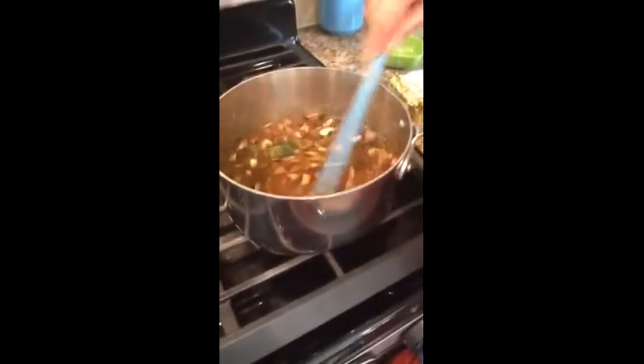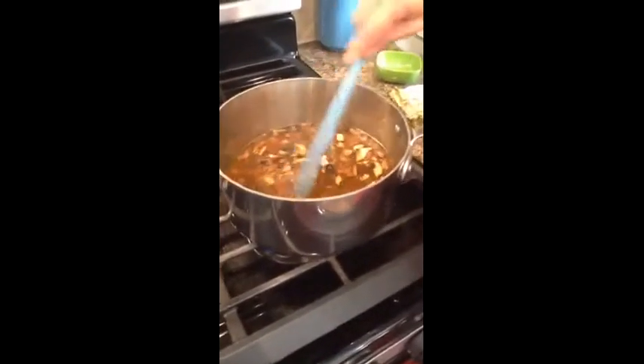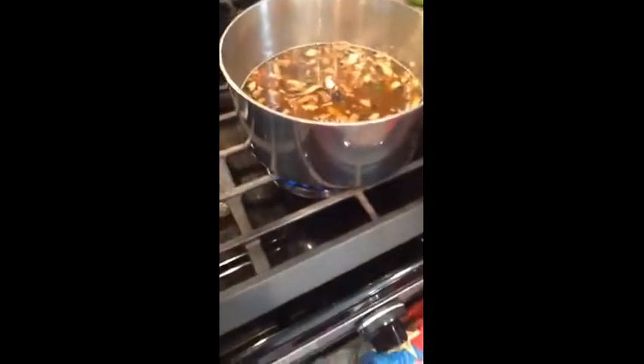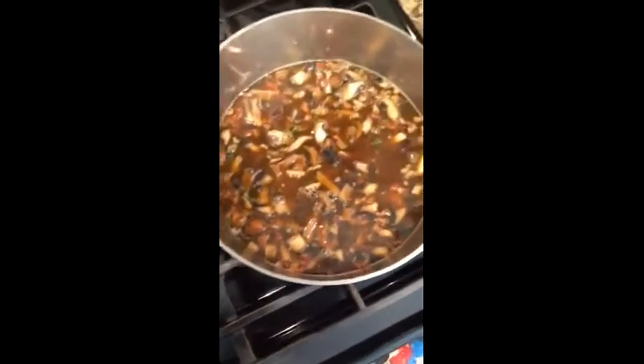You want to wait until that comes to a boil. When it boils, put a lid on it, cover it, and let it cook. It will take about twenty minutes and then you will have a meal. When we come back I'll show you how to plate it, so for right now we're just going to take a little break and come back after it's cooked.